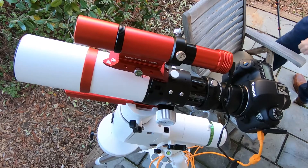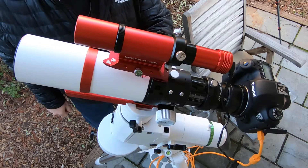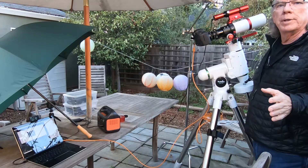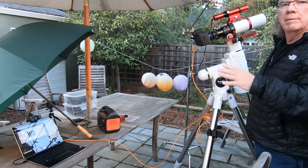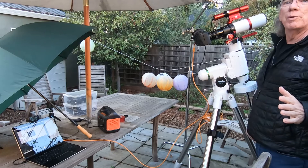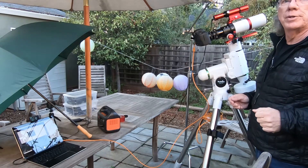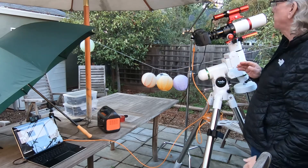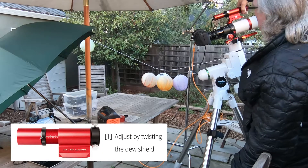Again, it's not a star, but it's a starting point, and at least I know when I come out here that the system will focus. I just need to find the right way to do it. So, making sure the camera's functioning and the scope's functioning.